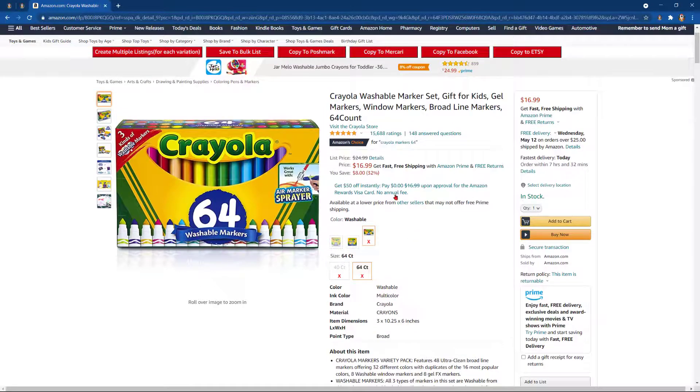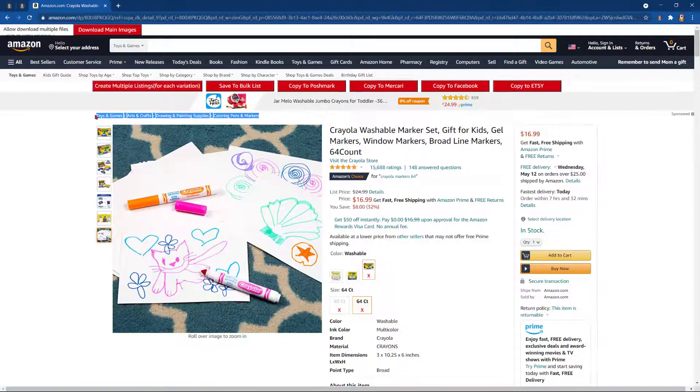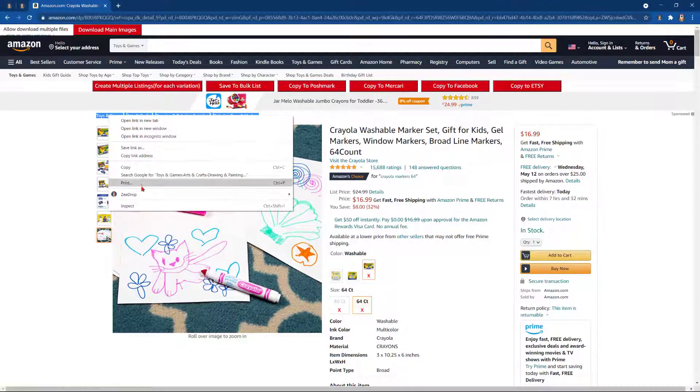Head up to price. Click copy for price. Now we'll go up here onto the top and we'll copy the tags.